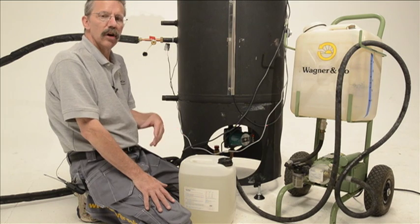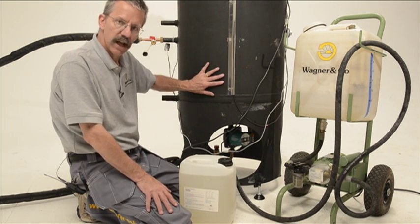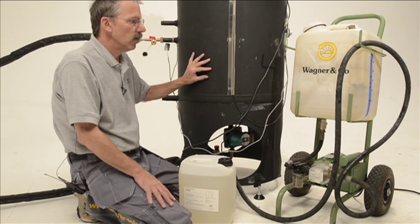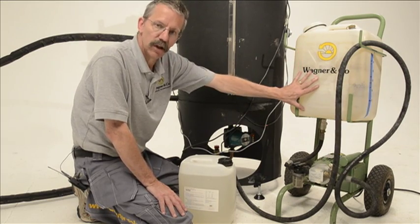Now that we've completed all the other connections on our Secasol system, the last thing we need to do is fill the heat exchanger in the tank. Before we put glycol in it, however, we want to flush it with clean water. We have a filling station here that we're going to use to fill this vessel full of clean water.